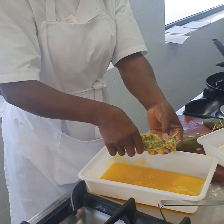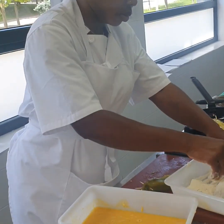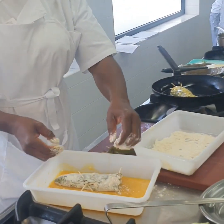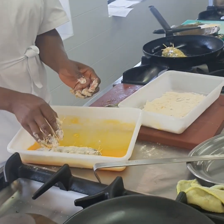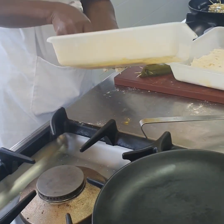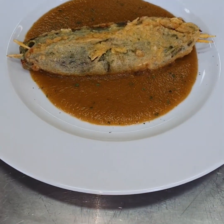To make sure everything doesn't escape, we use flour and egg to cover the back. In Spanish they call this rebosada. First we coat it in flour, then we dip it in egg, and then we place it in olive oil that has been heated beforehand to fry it.